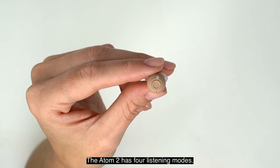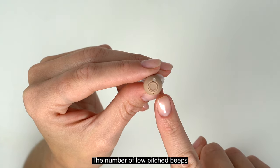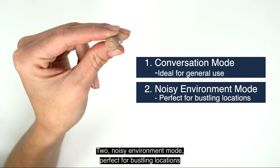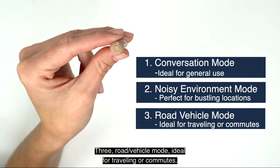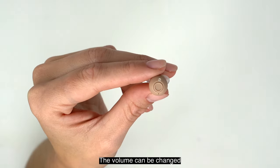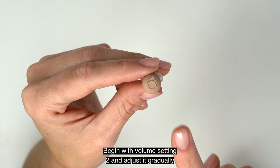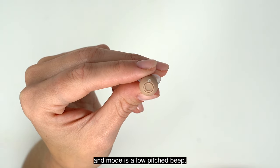The Atom 2 has four listening modes. Simply press and hold the button for three seconds to rotate between modes. The number of low-pitched beeps indicates which mode you are on: 1) Conversation Mode — ideal for general use; 2) Noisy Environment Mode — perfect for bustling locations such as restaurants or cafes; 3) Road Vehicle Mode — ideal for traveling or commutes; 4) Outdoor Mode — suited for nature or park visits. The volume can be changed by pressing the button on your hearing aids. The device offers five volume levels, signified by the number of high-pitched beeps you hear. Begin with volume setting 2 and adjust gradually. Note: volume is a high-pitched beep and mode is a low-pitched beep.